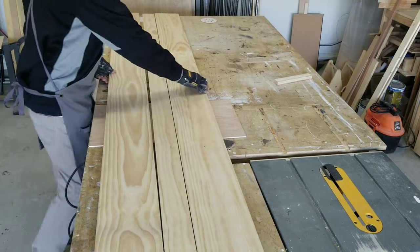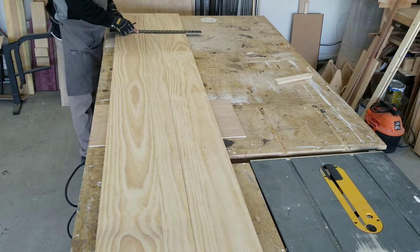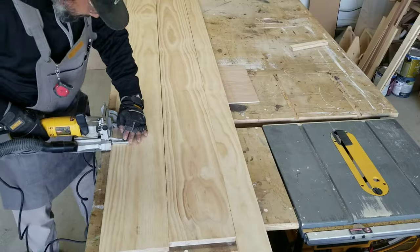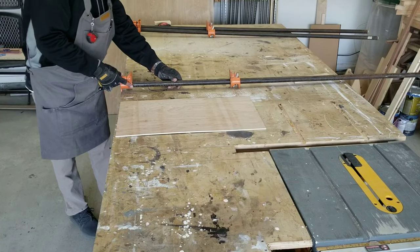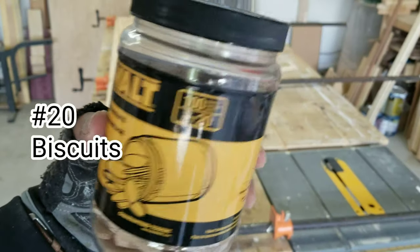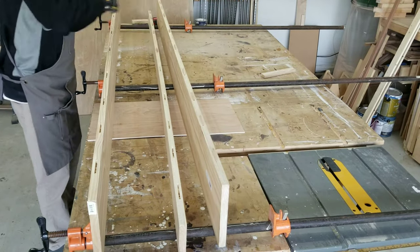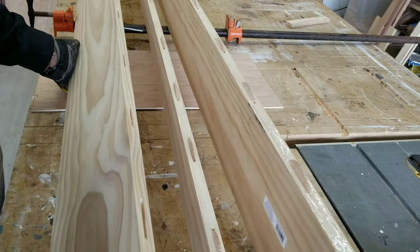I like to lay out all my boards and find out what is the best face of the boards. I'll be using some number 20 biscuits to help with the glue up and alignment. Frankly, the biscuits don't add much strength to the joint — it's mainly to help with the alignment during the glue up. That's all.